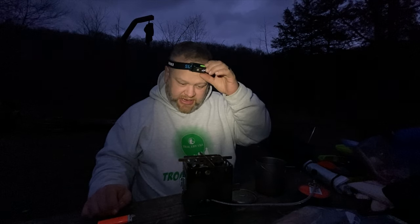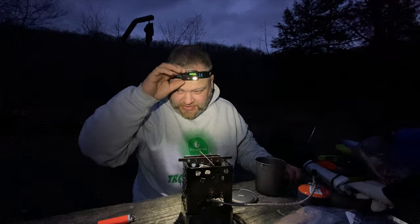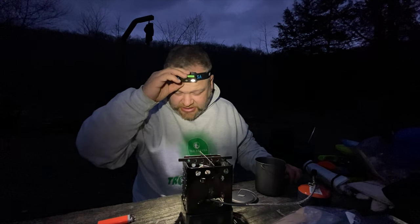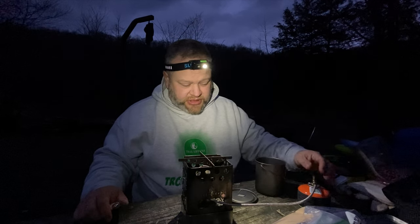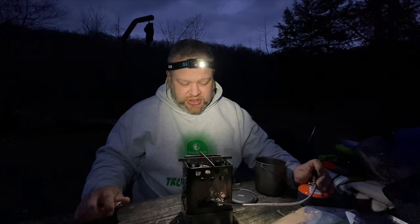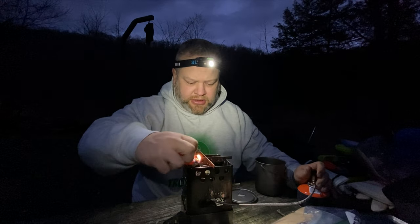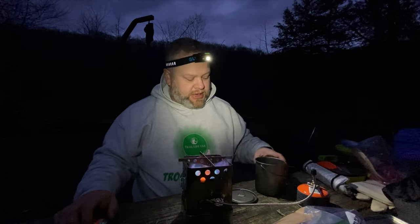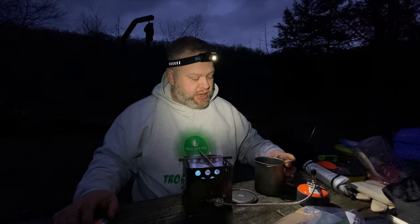The first thing I'm going to do is tell you what gear I'm using. I'm going to be using the Firebox Scout — let me go ahead and turn on my headlamp so you can see the gear setup. It's going to be the Firebox Scout with the Trangia butane burner. I'm going to go ahead and get that lit up.